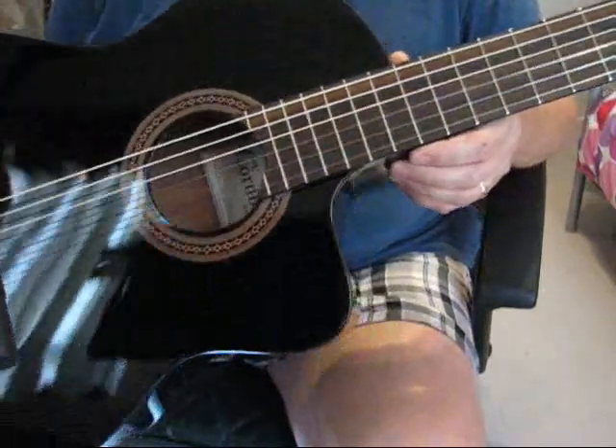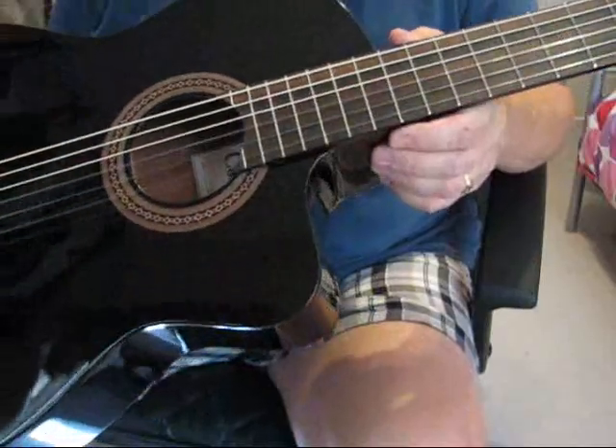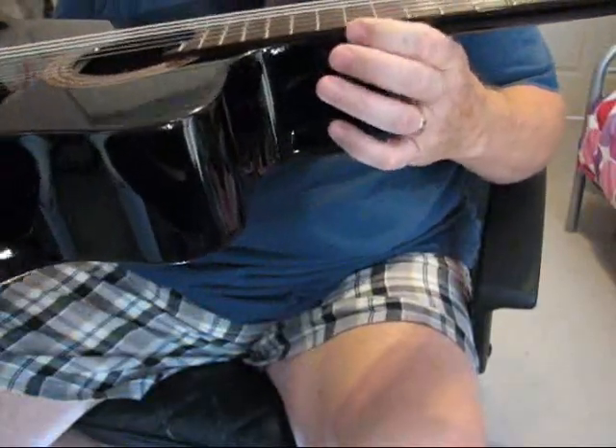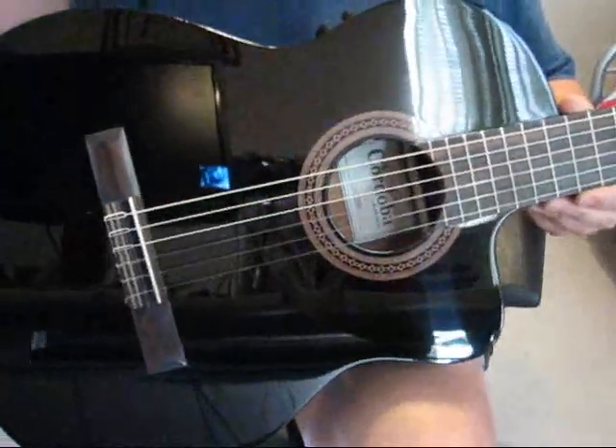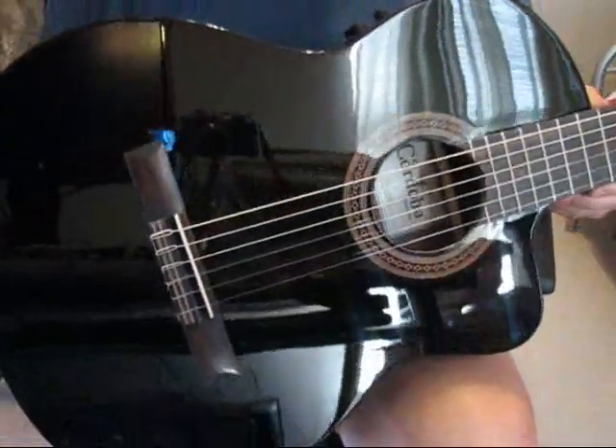It has some beautiful full body and neck wooden bindings. There are a lot of great features on this guitar, but really the story of this guitar is how it plays and how it sounds.